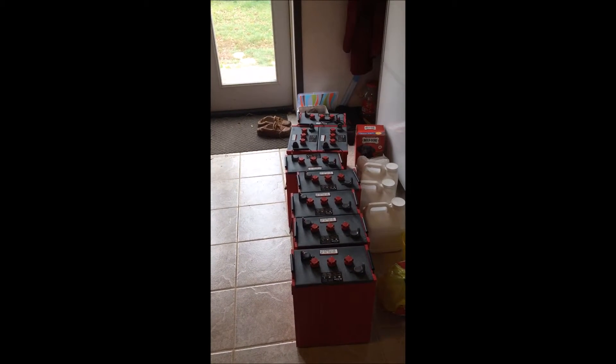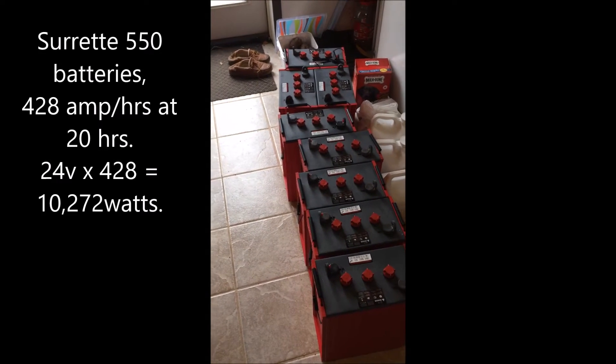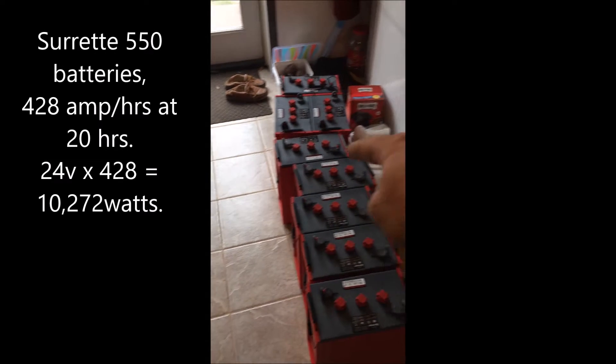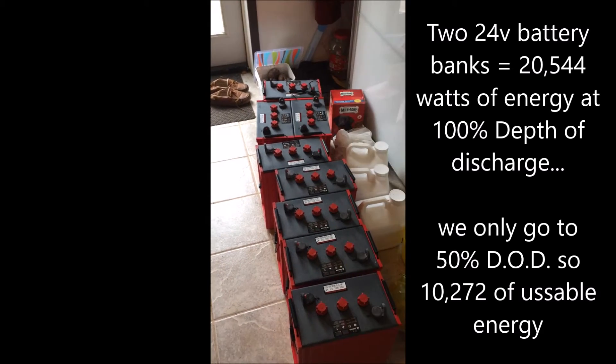So what we have here is eight batteries, 6 volts apiece. We need a 24 volt setup, so there will be two sets of battery banks — four for one 24 volt system and four for the next 24 volt system.